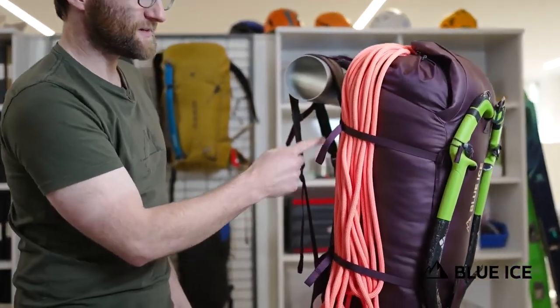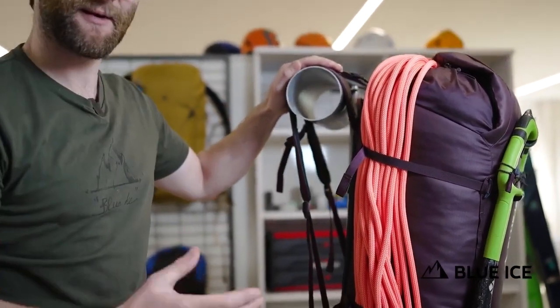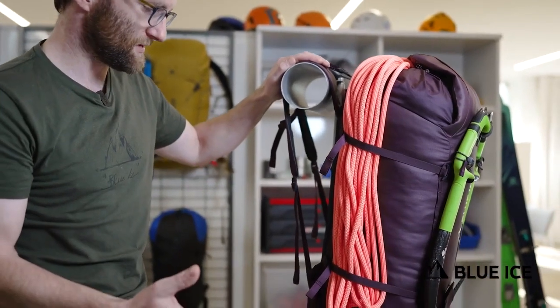The side compression straps have multiple positions front and back, allowing them to be optimized for compression or loading depending on what you're taking and where you're going.